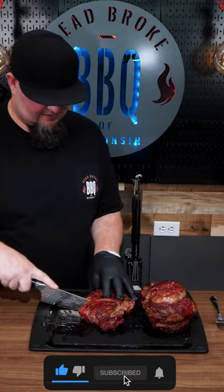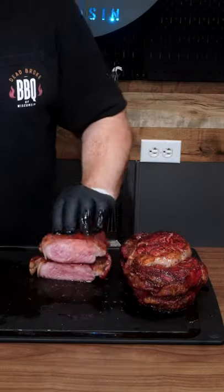But look at the juice on the cutting board! Cut it right in the center to see what we got — a nice medium rare. Here's a bite.